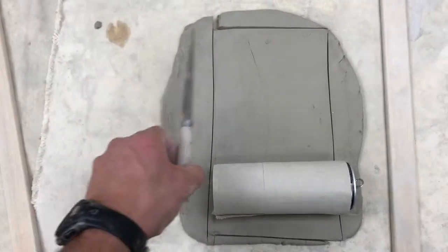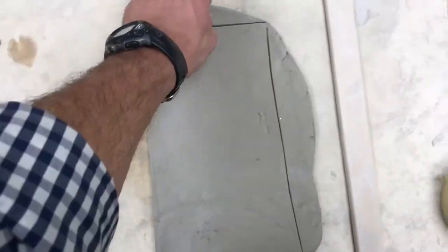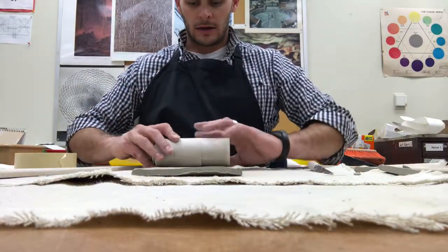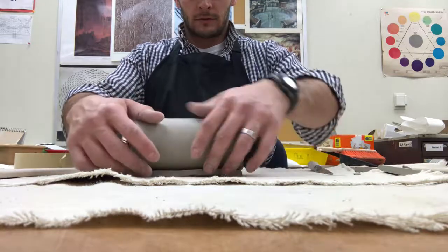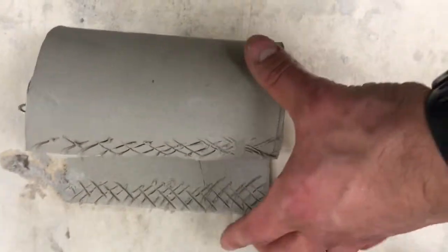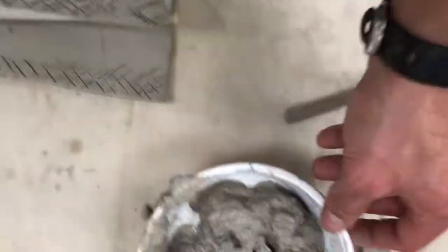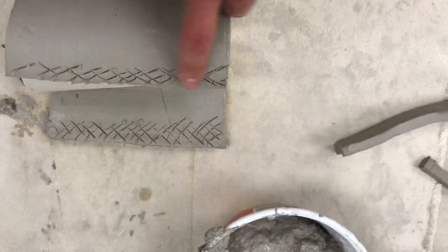Cut using a ceramic knife and then remove the excess pieces. To wrap this along your pop can, go ahead and sit it on here, roll carefully, and stand it up. Use the knife and a fork to score into where the two walls will meet, connect, and overlap, and now it's time to use the slurry or slip and paste it along there.